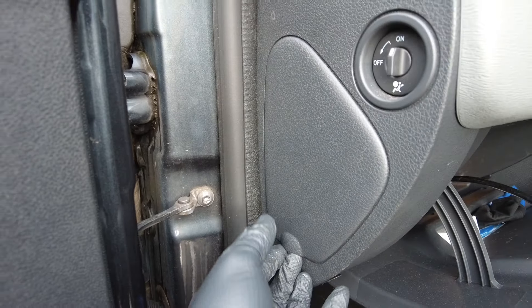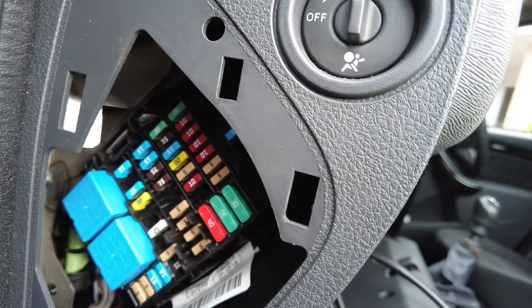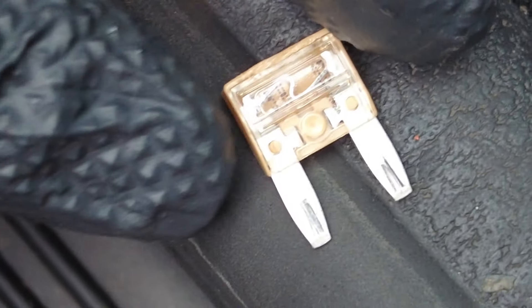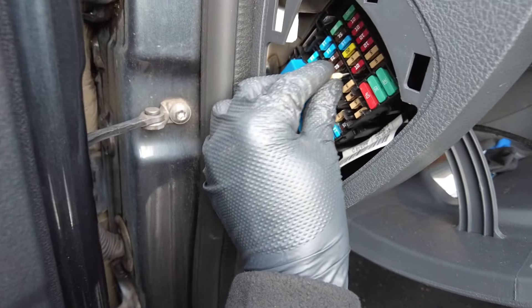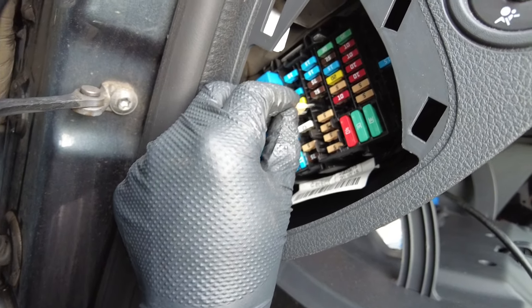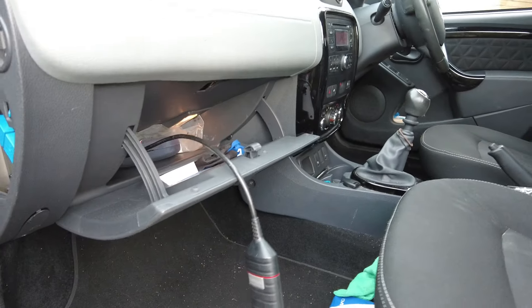F19, the 5-amp fuse, is located in the fuse box — that lifts off and it's fuse number five. We pull that out and check it. From experience that fuse is good so we pop it back in. It was running up a warning on the dash.